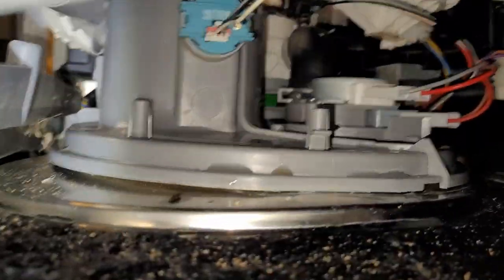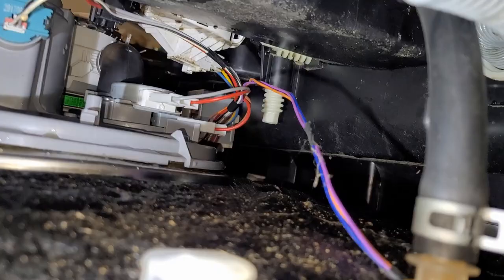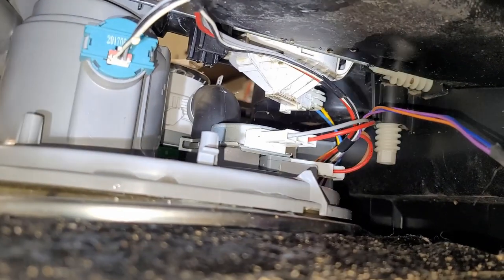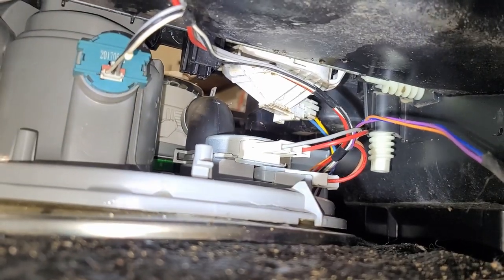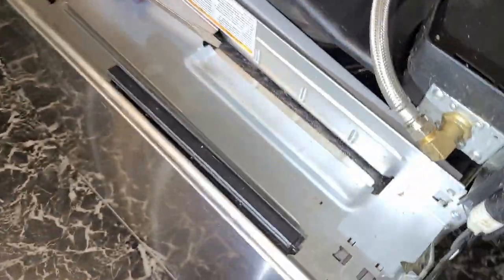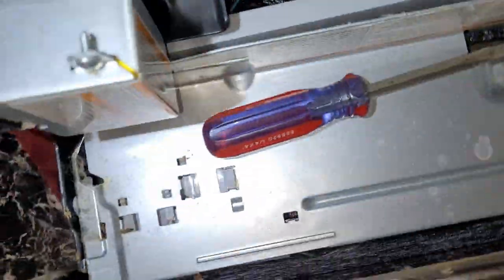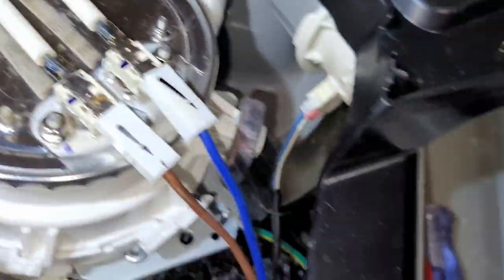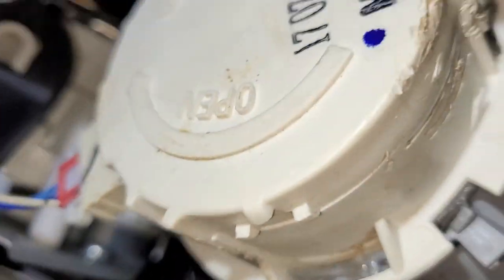I'm seeing more and more of them out at the road right now — $700 worth of junk. You can't get anybody to work on the darn things. There's water right there still. I'm wiping stuff up. I think that's the float, straight ahead right there — which is actually in the bottom — so when it fills up to a certain point it shuts down and gives you the AE code.